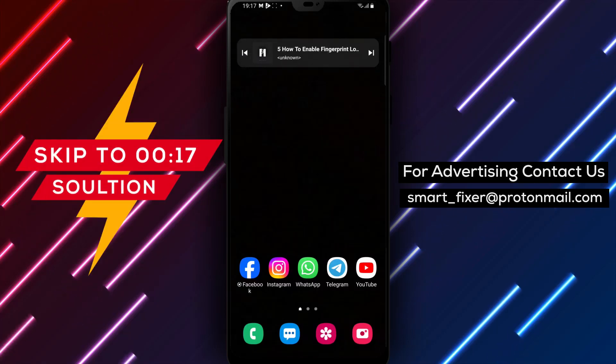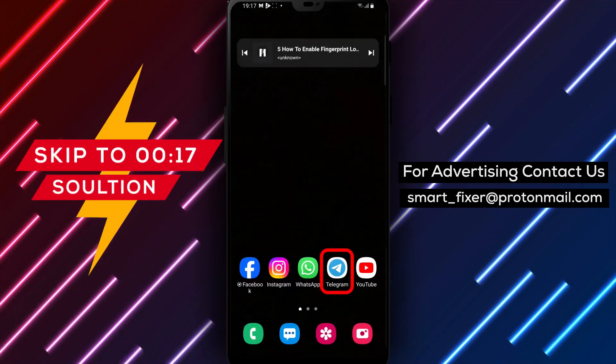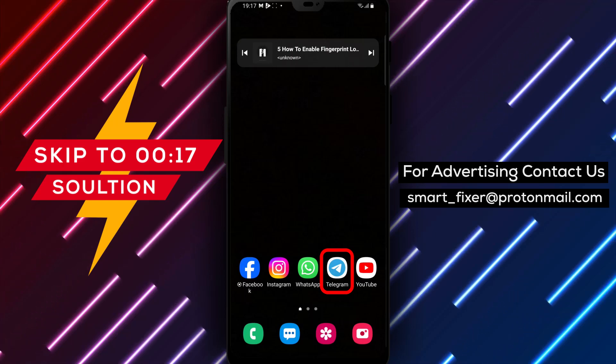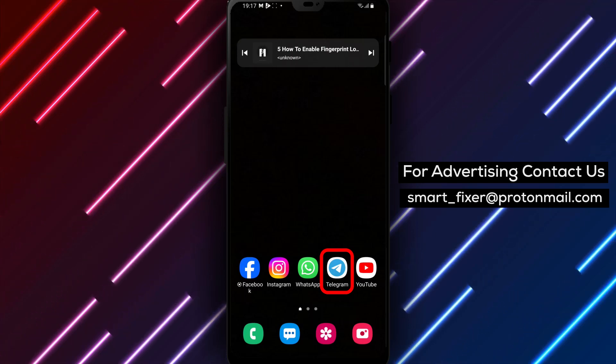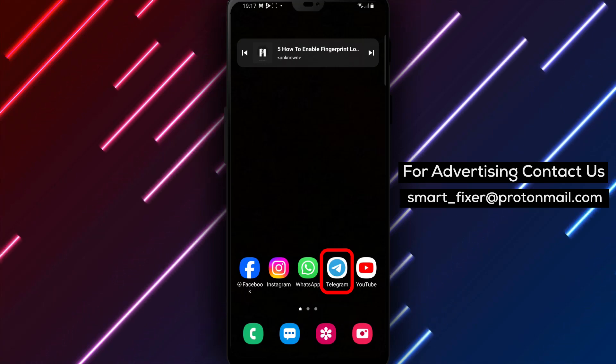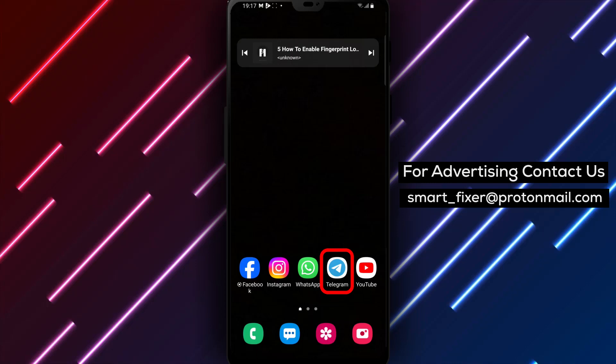Welcome back to our YouTube channel. In this video, we'll provide you with a full guide on how to enable fingerprint lock in Telegram. If you want to add an extra layer of security to your Telegram account using the convenience of your phone's fingerprint sensor, this guide is for you. Let's get started.